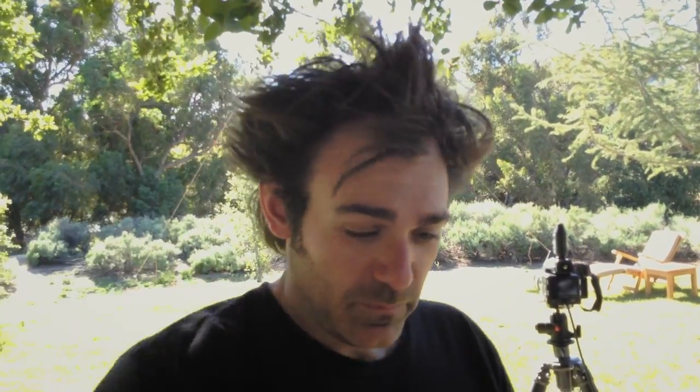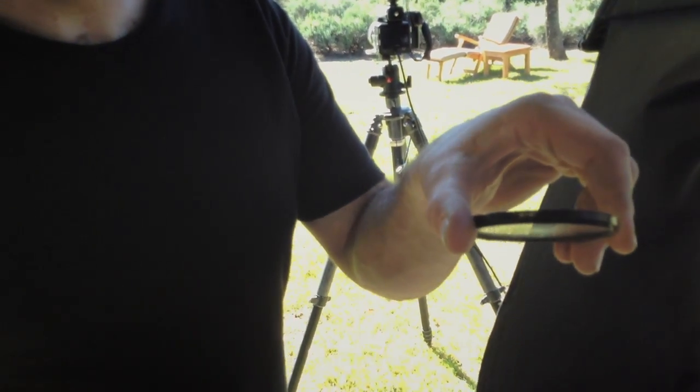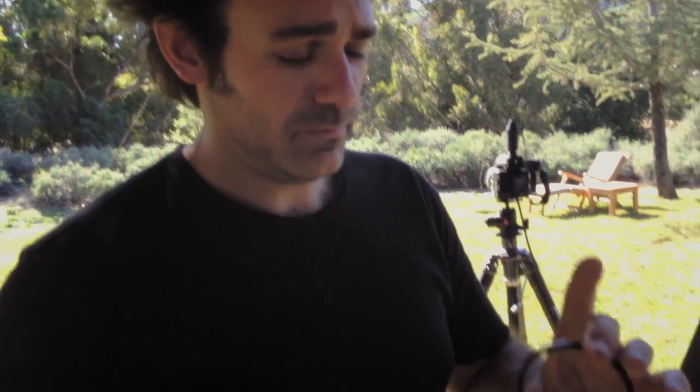That's the secret filter trick. It has to be a B&W filter — UV haze.